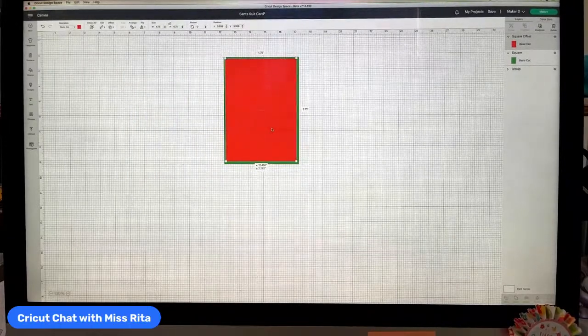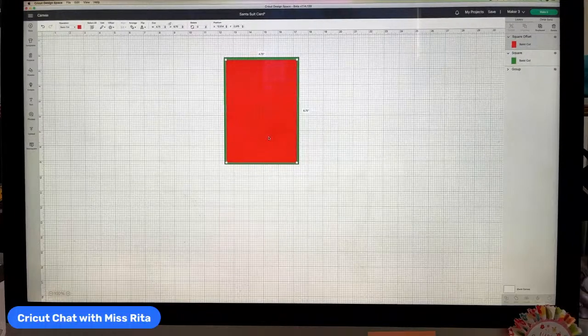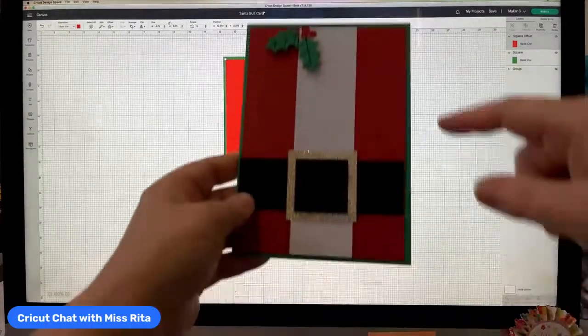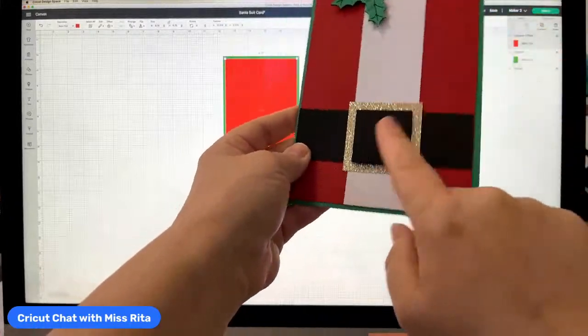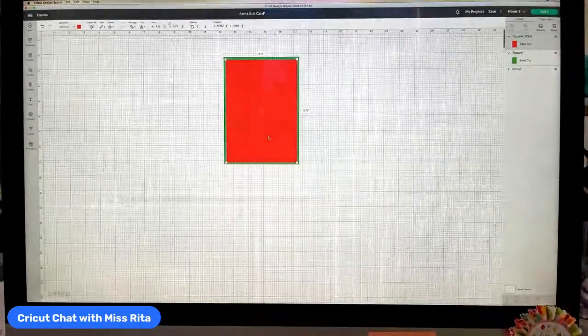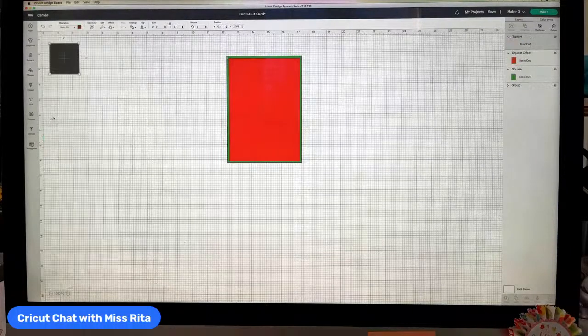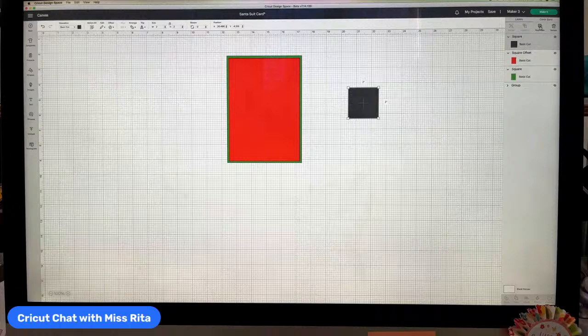Actually, maybe that should have been minus 0.125. Either way, there's the start of the Santa suit. Now I'm going to go to shapes, grab a square for the white trim piece, and duplicate it a couple of times.